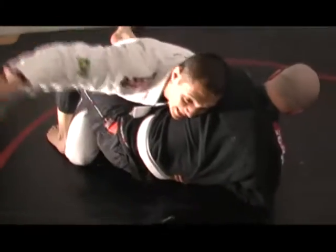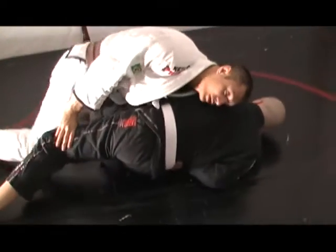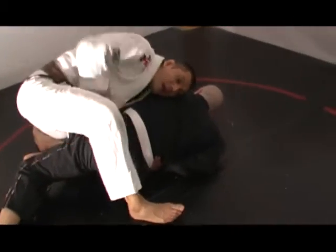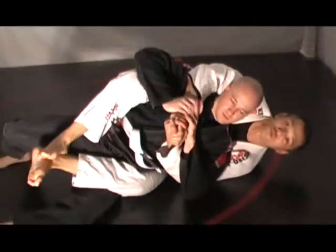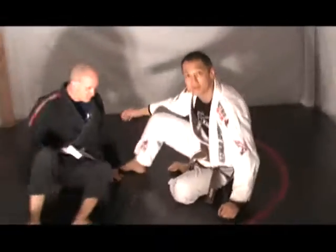I'm not worried about him attacking this hand. So from here, I'm going to lean into Lachlan, push this free leg down, put my foot here to his belt line, drive my knee down, and then I get his back just like this. So this is a great counter for the chimera. Give that a try.